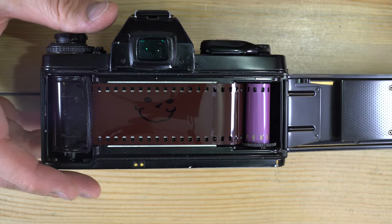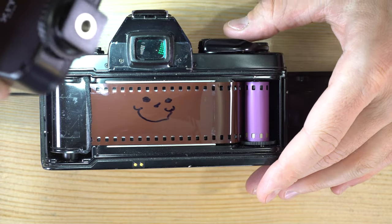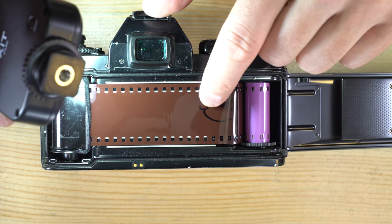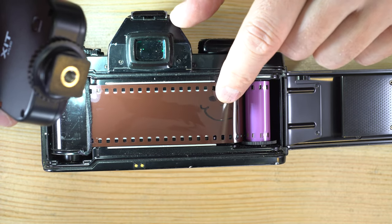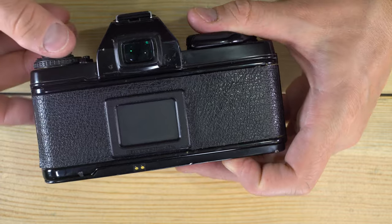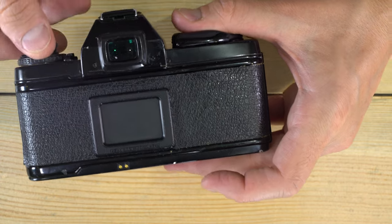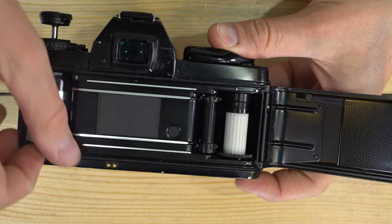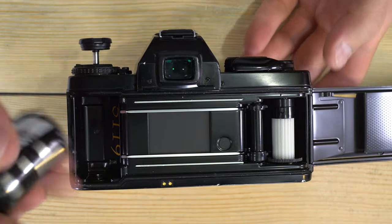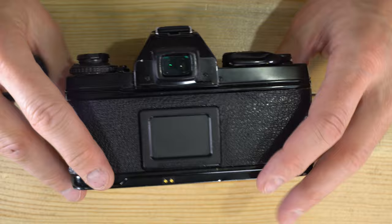Here's a demonstration of exactly how the film moves through the camera — you can see how much the smiley face moves from in front of the shutter to past it, showing where the last photo was and where the next photo will be. Once you've rewound the film all the way, you can open the film back, drop the cassette into your hand, and load a new one or close the back and call it done.